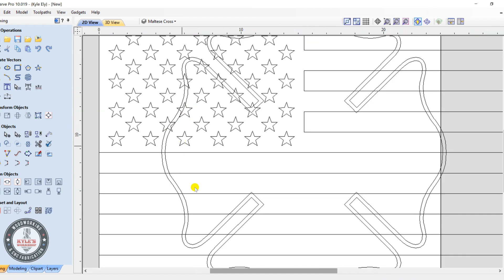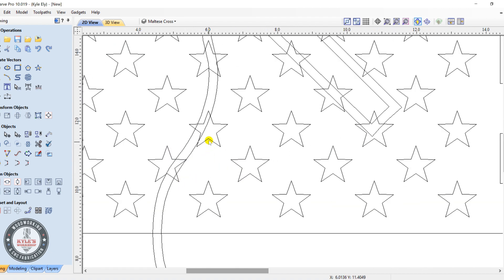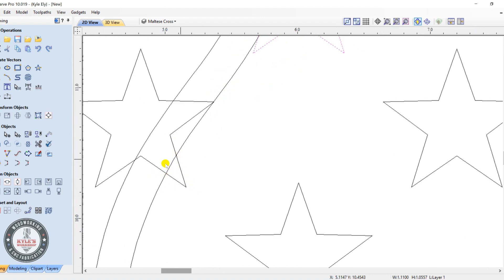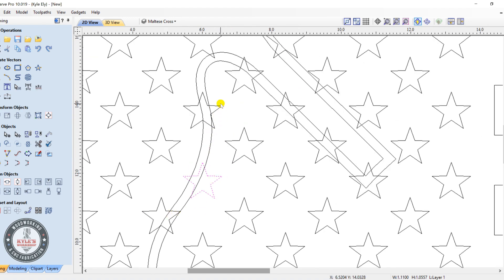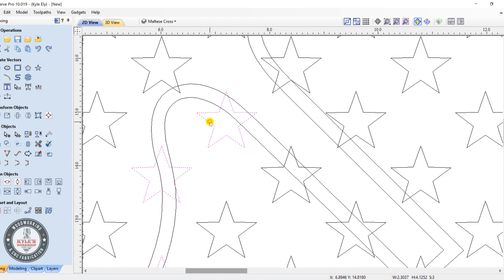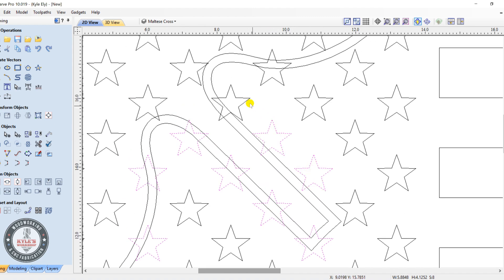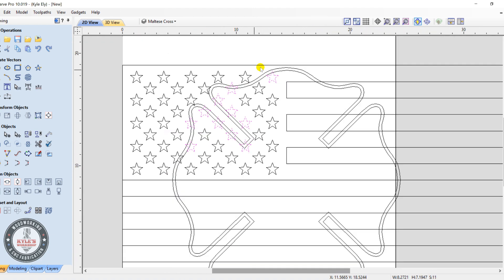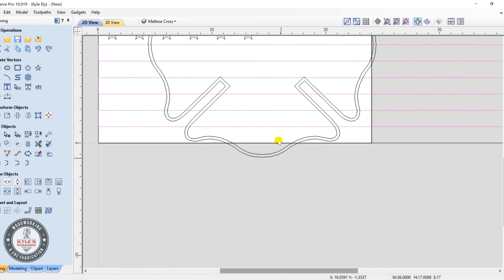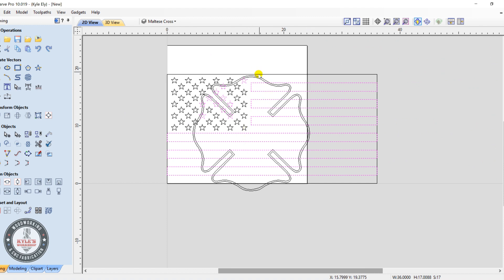Now we want to trim the stars and stripes to the inside line we created. Select all the stars that intersect with this line — small ones with only a triangle I'll leave alone and delete. Then select all the stripes. At this point I realized we're going to be short a stripe at the bottom, so we need to adjust the scale before finishing.